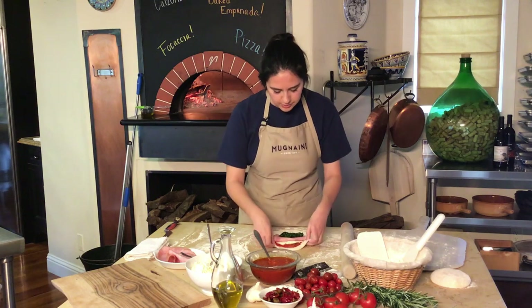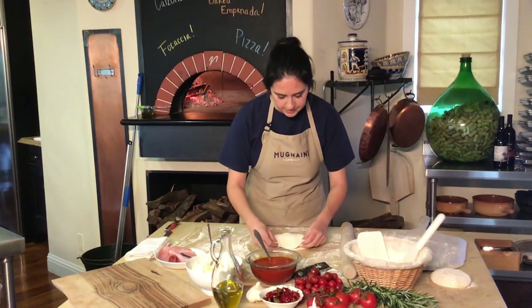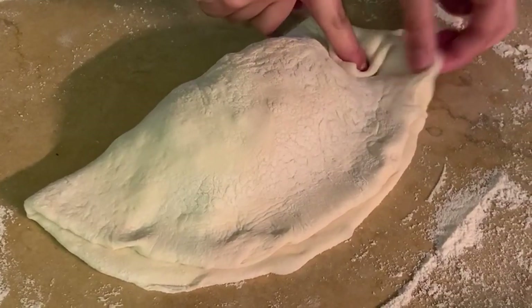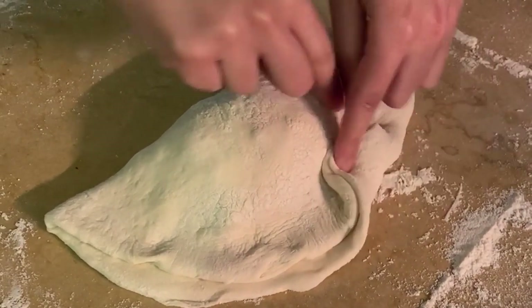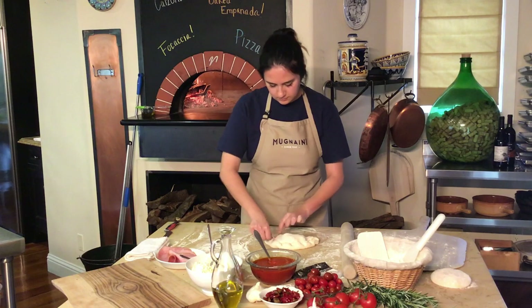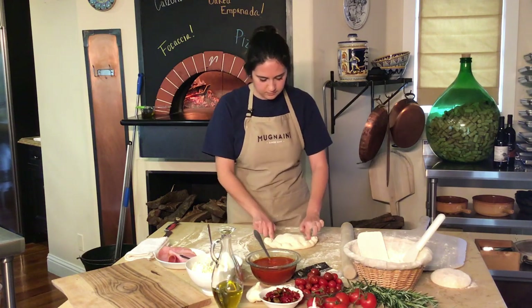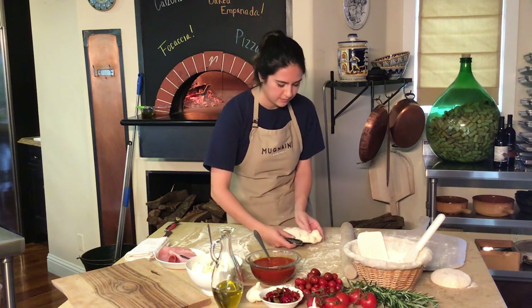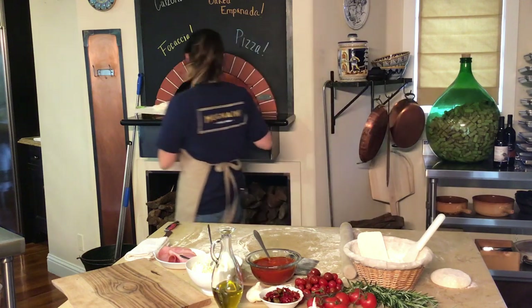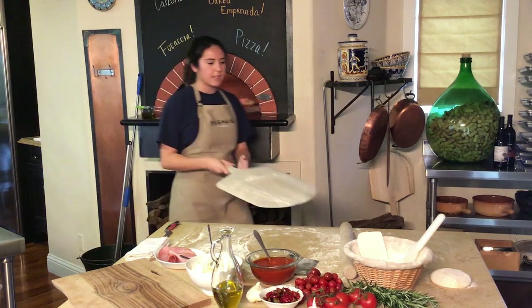Now, once this is ready to fold over, you're just going to take the other half. And then you can crimp this with either a fork or do a decorative crimping finish. So I'm just going to pinch and fold over the sides. And once you're ready, just get it right onto a wooden peel. And you can put it into the oven just as you would a pizza. This is going to need about 30 seconds to develop a rigid crust on the bottom before I start moving it with a polino.